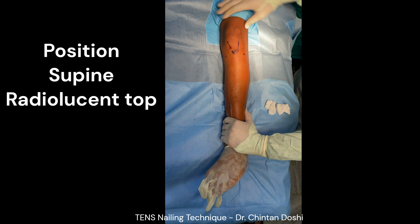The patient is positioned supine on a radiolucent table. The C-arm is shown from the contralateral side.